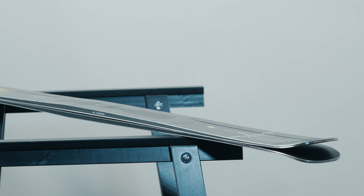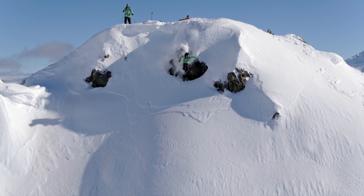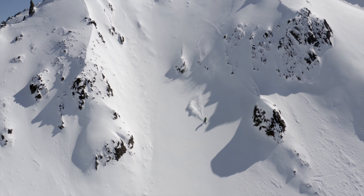In terms of the wood core, you've got yourself a beech and poplar core to provide power and dampening. And as you'd expect from a ski like this, you've got full sidewalls for the length of the ski.